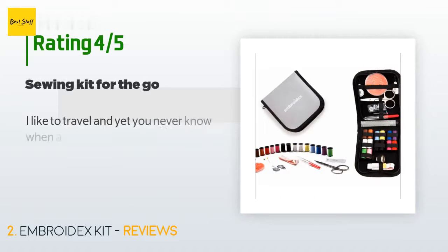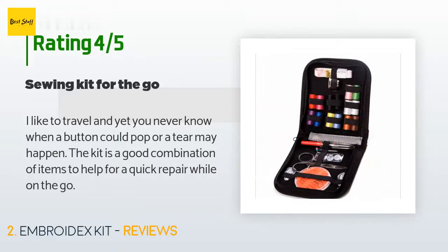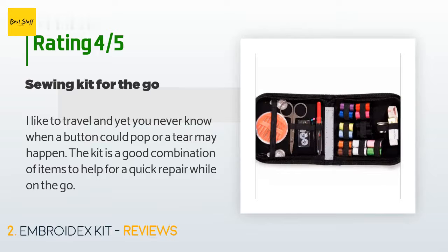The average rating of this product is 4.4 stars with more than 2,842 customer reviews. A customer said: 'I like to travel, and yet you never know when a button could pop or a tear may happen. The kit is a good combination of items to help for a quick repair while on the go.'